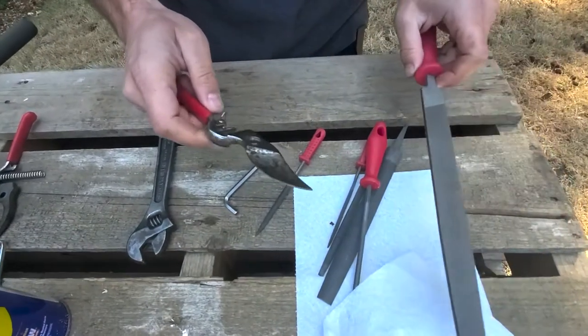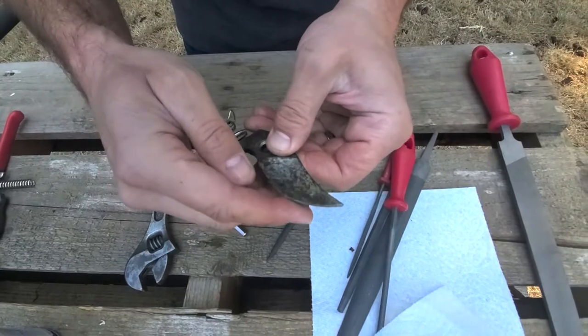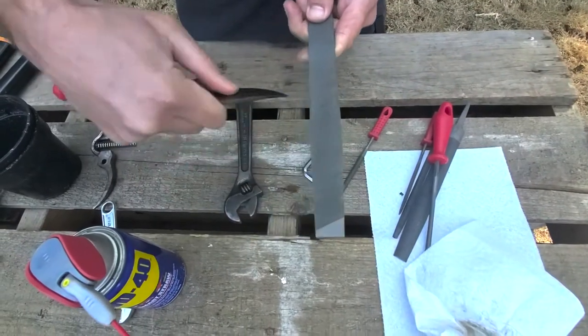These are a little bit different than the head shears because what you have here is you've got this curved blade and it's got this angle. So you want to try and follow the angle, and I'm just going to bring it down a little bit.